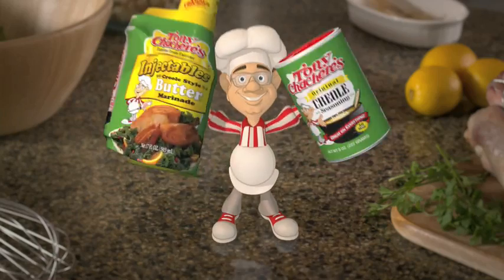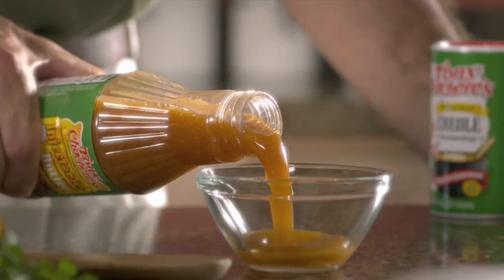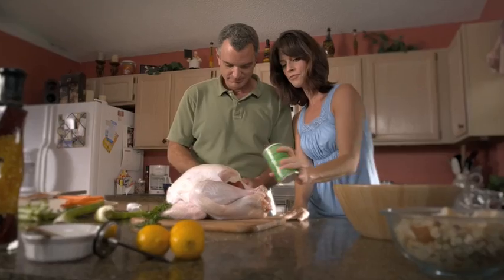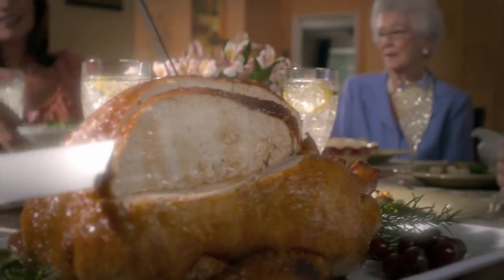Inside Mouth, Tony's Chachere's makes everything taste great. In only minutes, marinate your turkey on the inside with Tony's Chachere's injectable marinade for that great buttery flavor. Then add a little spice to the outside with Tony's Chachere's famous Creole seasoning. It's the perfect combination.